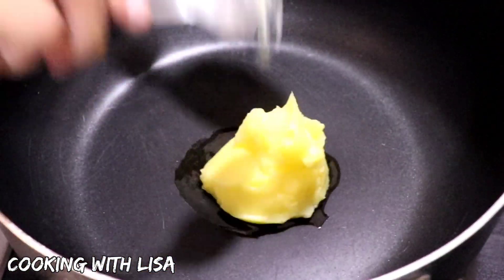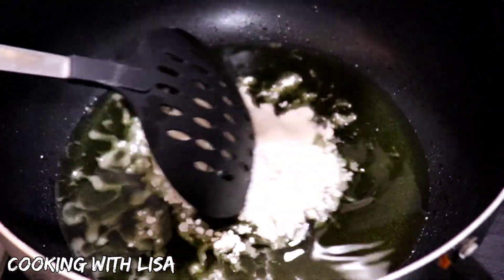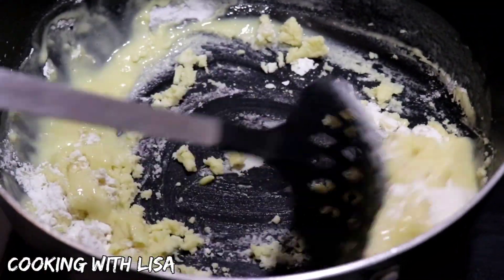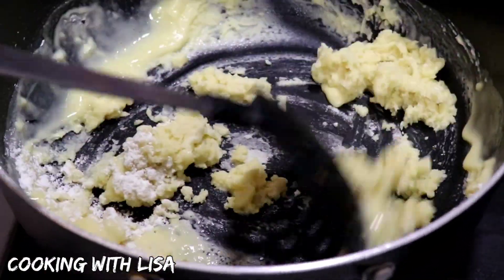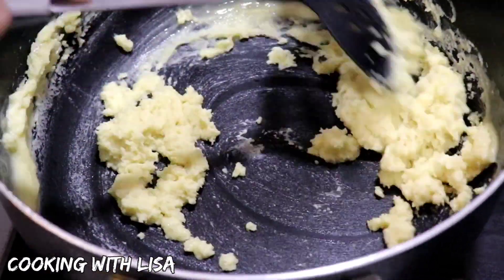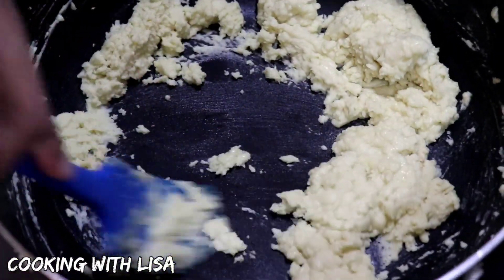The next step is to pour your ghee into a pot, let it melt, then add the flour in there. After adding all of your flour to the ghee, you will need to stir this continuously. Stirring it continuously will prevent the flour from sticking and burning to your pot, and it will also make sure that it cooks evenly.